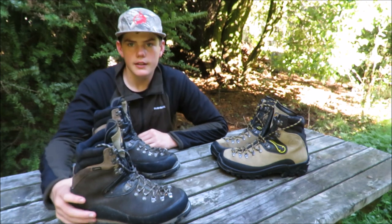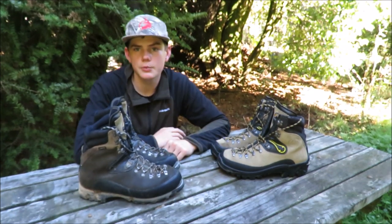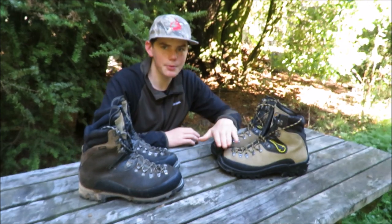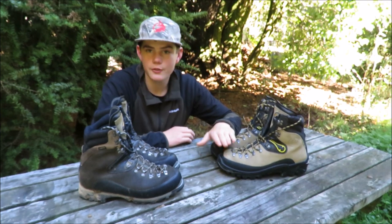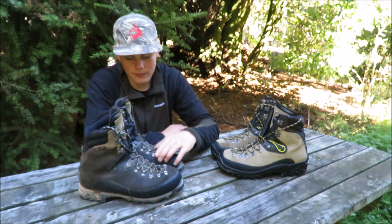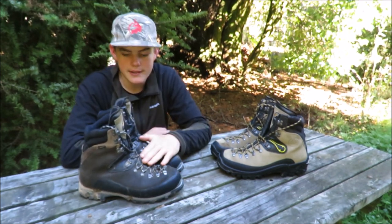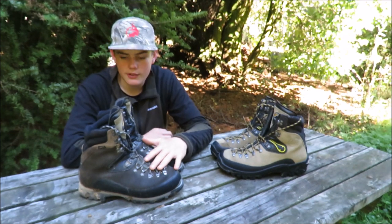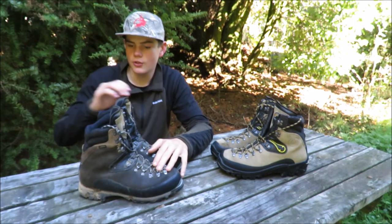Hi guys, John here. Today I'm going to be doing a review on the two different models of La Sportiva Karakorum tramping boots. The first model — these are my boots — this is just the plain Karakorums. I've been wearing them for about two years now and I absolutely love them. These are the Karakorum EVO GTX. They're a bit fancier and they've got a few more features. These are my dad's boots. He's been wearing them for about five or six years and he really enjoys wearing them.